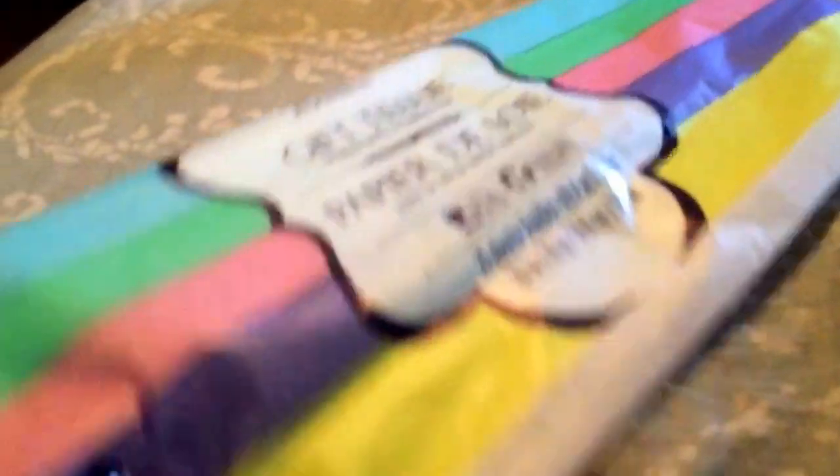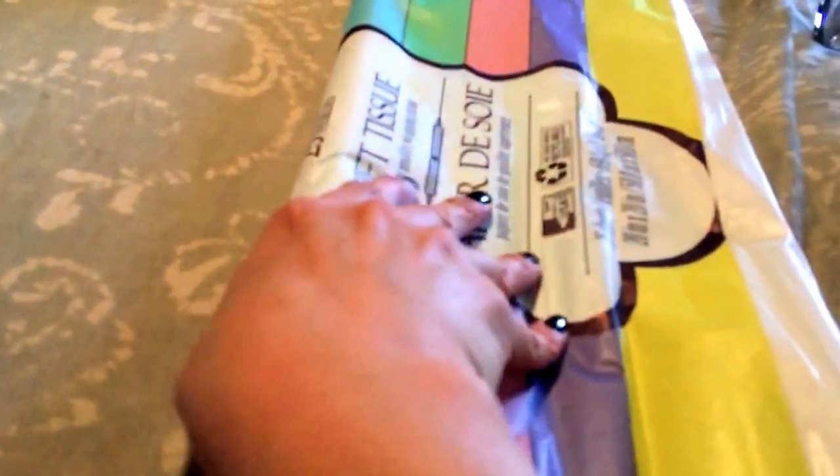And I got this tissue paper in spring colors — I thought that was really nice. I hadn't seen that in a while because it was Christmas colors for the longest time. And then I got my husband some deodorant.